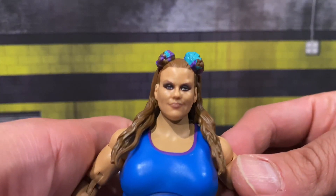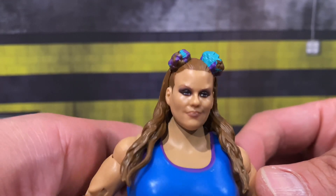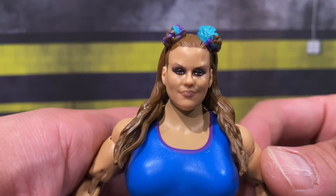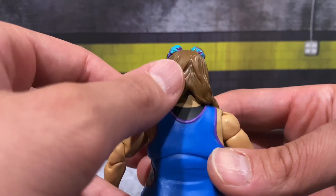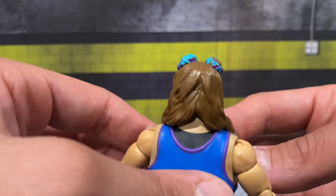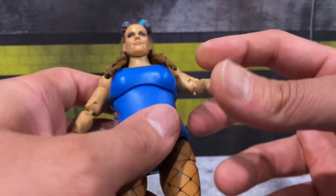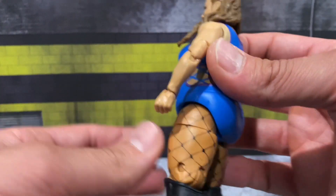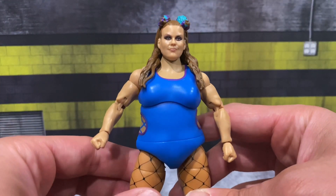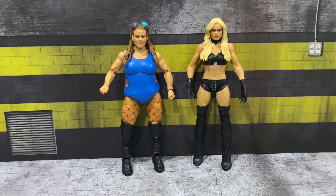The head scan looks pretty good — great likeness to Dew Drop, kind of a stoic, confident, arrogant look. I like how that came out. The hair parts in the back with curls going down the front — looks awesome. She does have double-jointed pinless elbows, which seems to be a staple in the Mattel line. This figure came out really good.